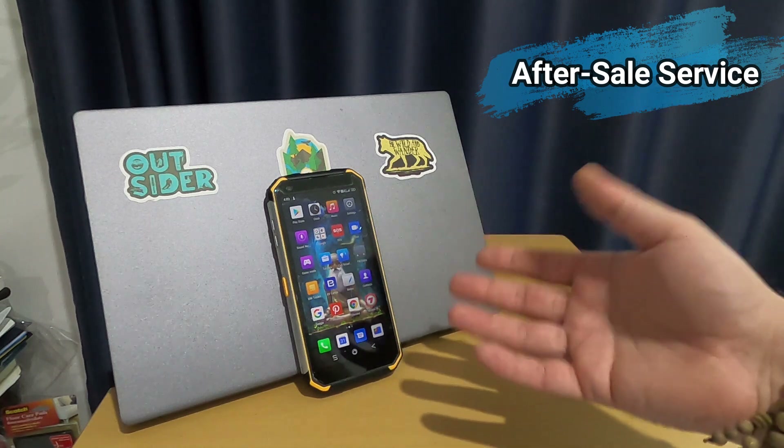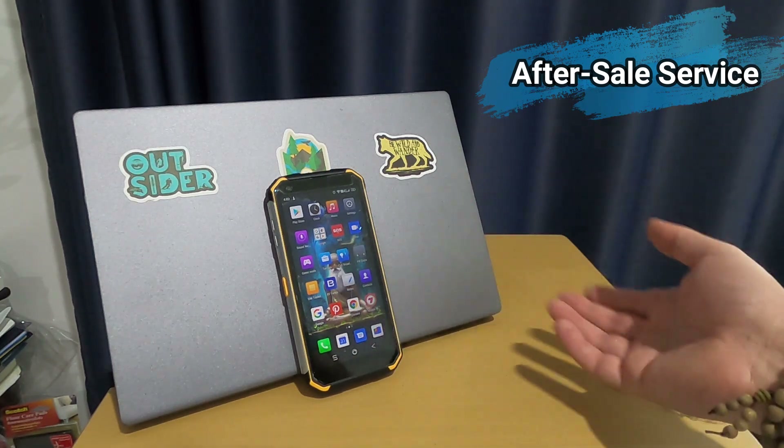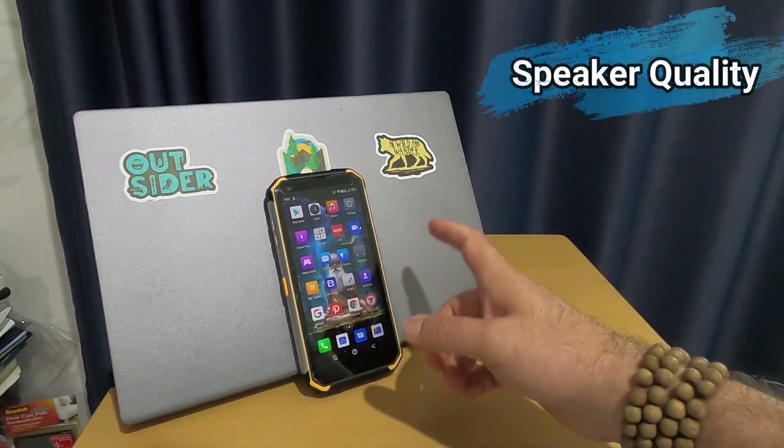My question was specifically about why the SD card doesn't work properly, and nothing came out as an answer. So if anyone has the answer, please let me know how to make the SD card work with this phone.